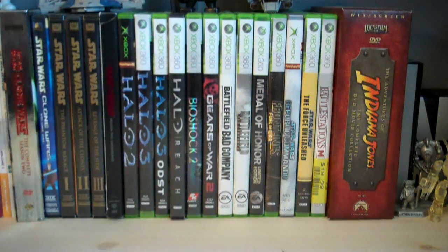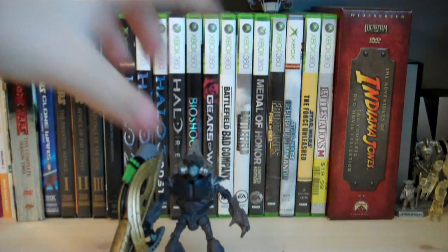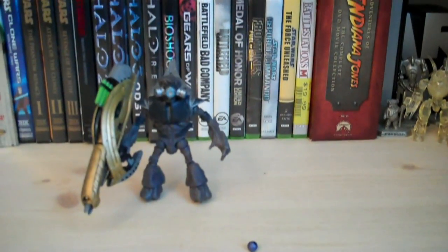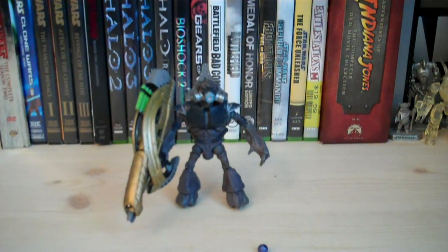Let's go over the figure. He is a repaint of the original Grunt figure released back in Halo 3 Series 1, and then released again as another repaint in Series 6. Pretty much he's the exact same thing with some slight paint differences and different accessories.